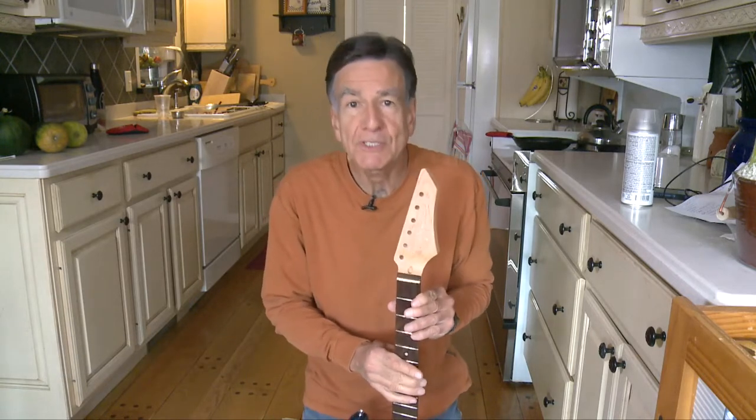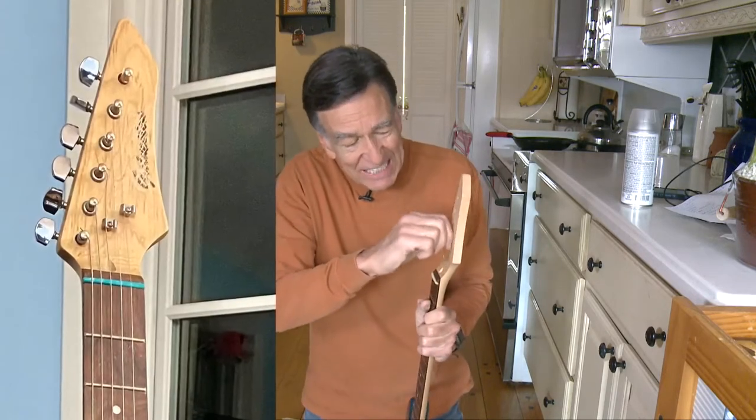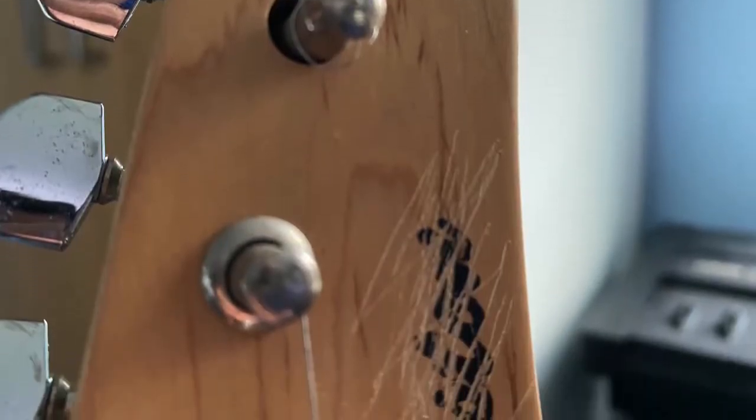I'm going to show you a cheap, inexpensive way to put a logo on a guitar headstock. In this case it's a Galveston guitar, but the previous owner apparently didn't like that — maybe they wanted a Fender or a Gibson — so they took a nail and scratched it off, putting big gouges in the headstock. So what are you gonna do about that?